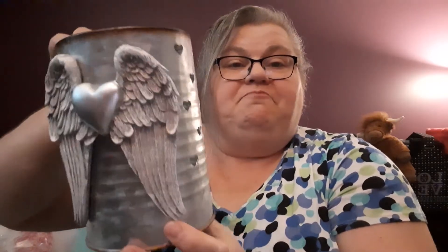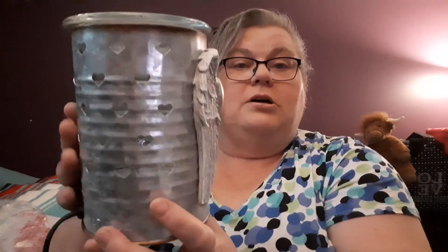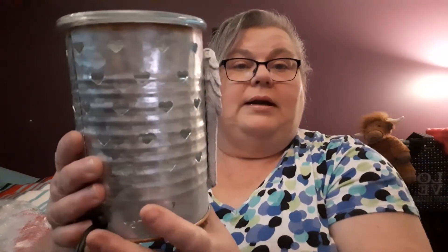I don't have a plug-in available up here, so I just wanted to give you a quick peek of what the Angel Wings warmer is like. It's worth the money. I love it. And here's what it looks like. So once I get it hooked up and lit up, all these hearts will shine up on the wall, and I will give you another quick peek of it.